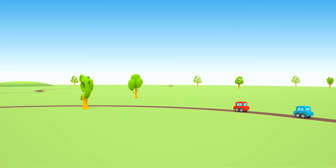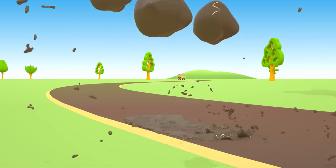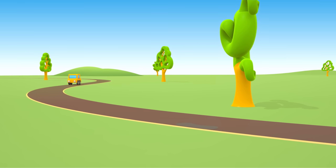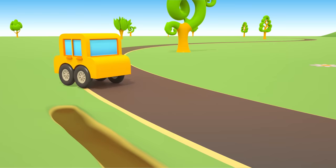Four little cars quickly drive along the road. Oh! A puddle! A wet road like this can be very slippery. Oh! Careful!